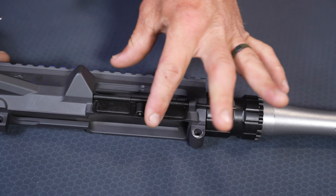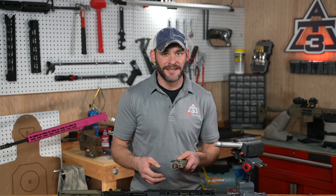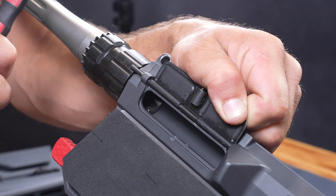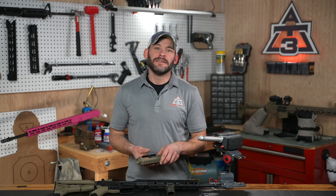We've hit step number four: fully seating your dust cover pin. Most of the time you won't need much more than some pressure with your finger to drive the pin home, but if yours is being a little stubborn, a couple of taps will do the trick.